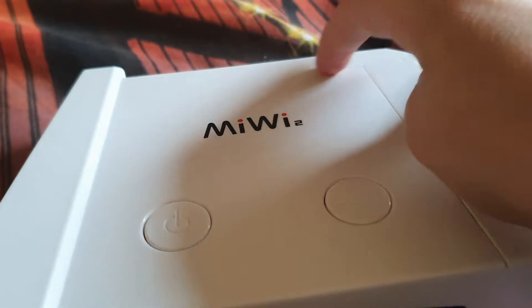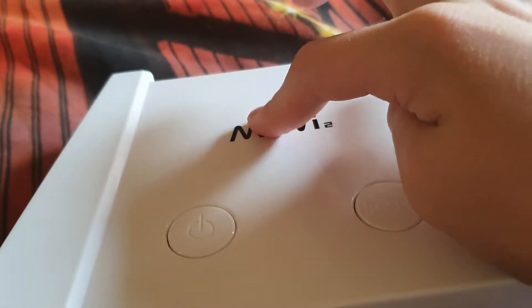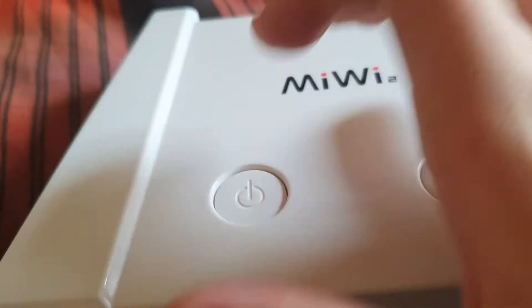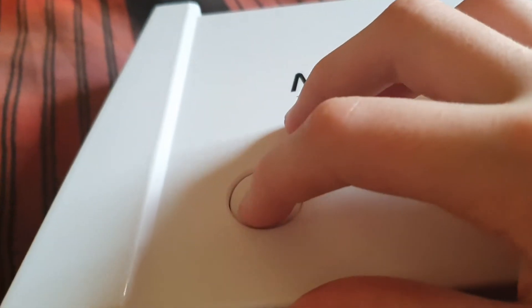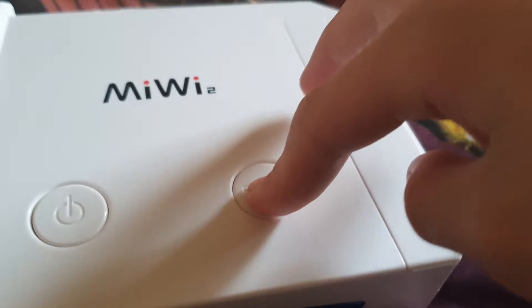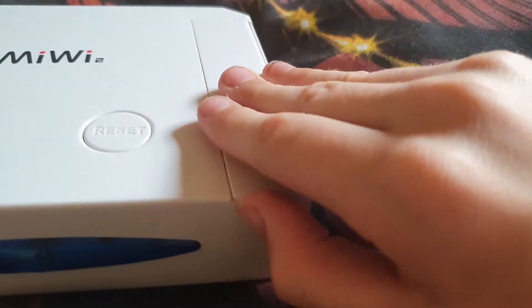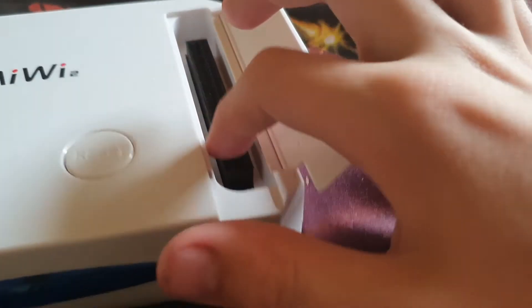Here we have the title of the console's name: Me We Too — don't know how to spell it. Here's where you turn on the console, and if you want to turn it off, just press it back and it goes up. Here's the reset button if you want to reset your game. And here's where you put one game inside — one single game.